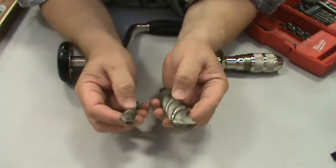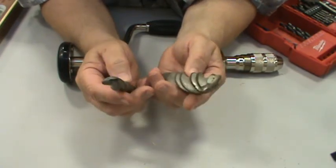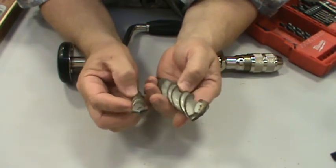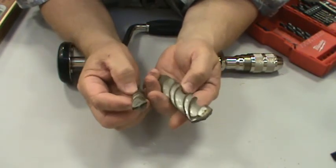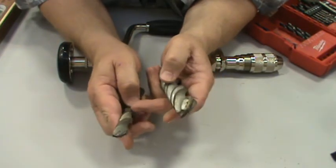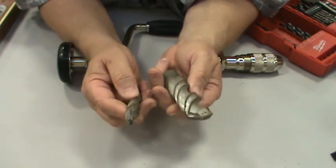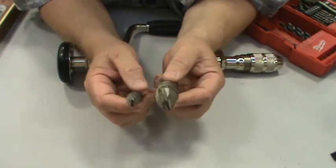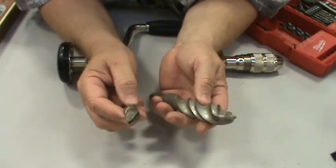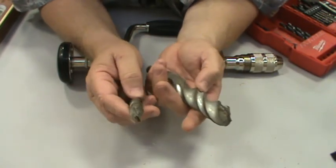These are concrete or masonry bits, specifically designed to be used in concrete. The double helix and the larger flat shoulder area allow it to keep itself cleaner as it works through. They're made for concrete — can you use one in wood if you have nothing else? Sure. Would you want to? Not really.